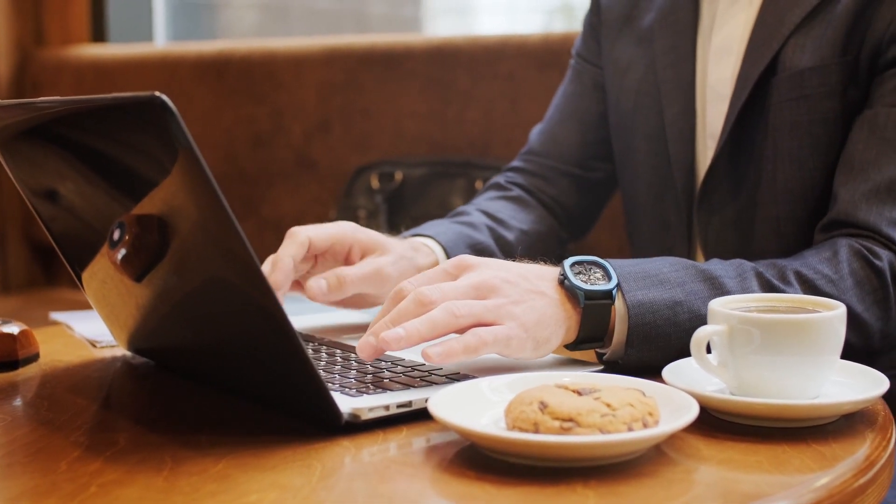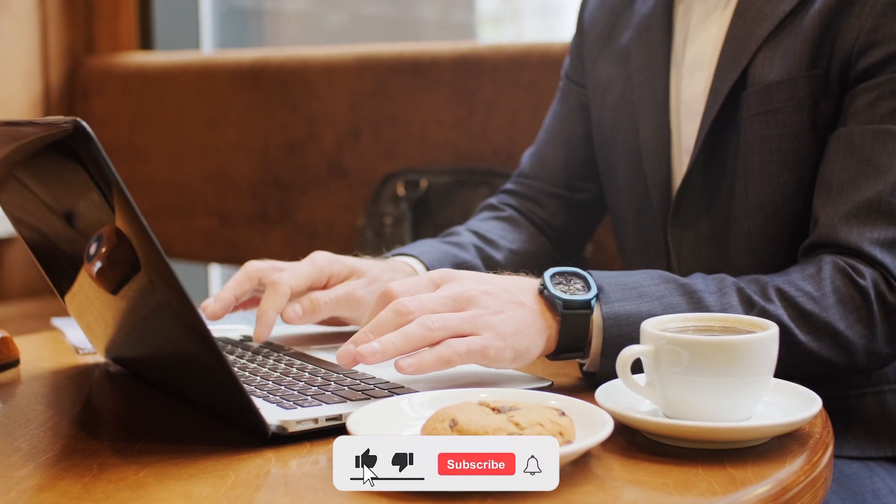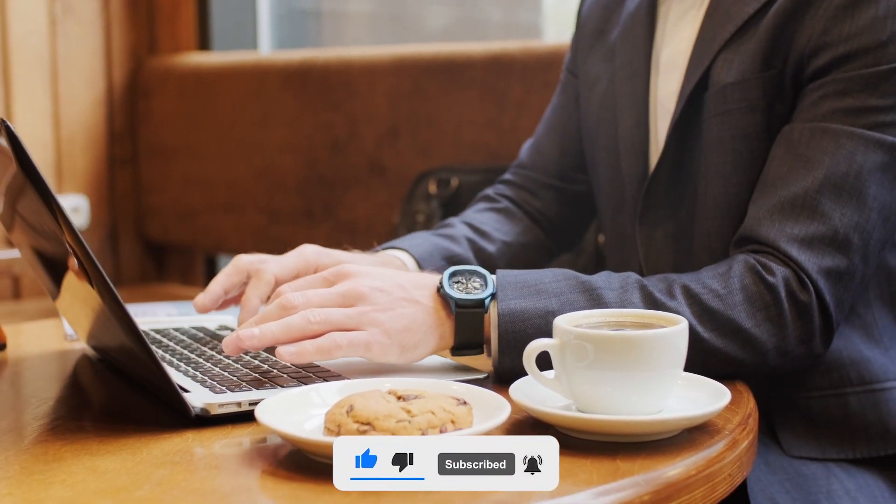That's the end of the video. I hope you liked it. If you did, let me know by giving it a thumbs up and do not forget to subscribe. Thanks for watching. See you next time.